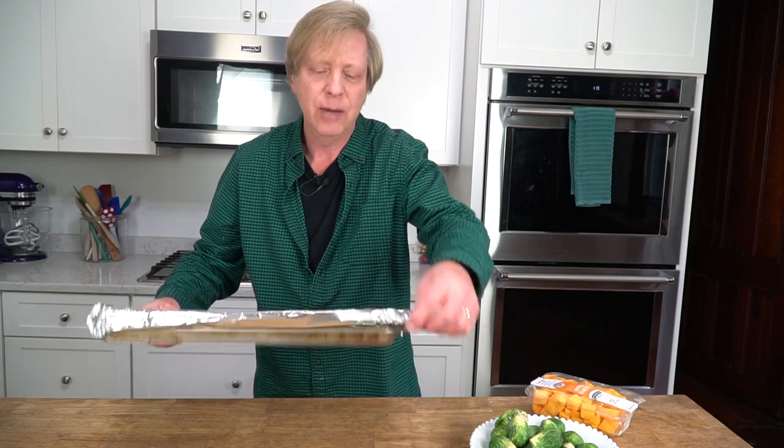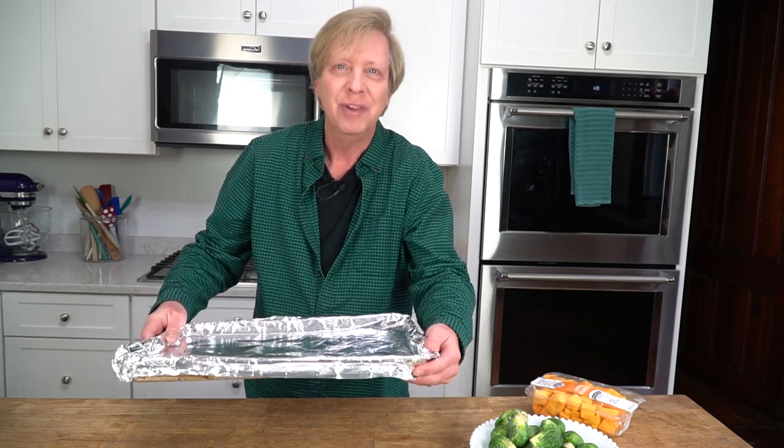For easy cleanup, I always line the sheet pan with aluminum foil. To get started, preheat your oven to 425 degrees Fahrenheit.